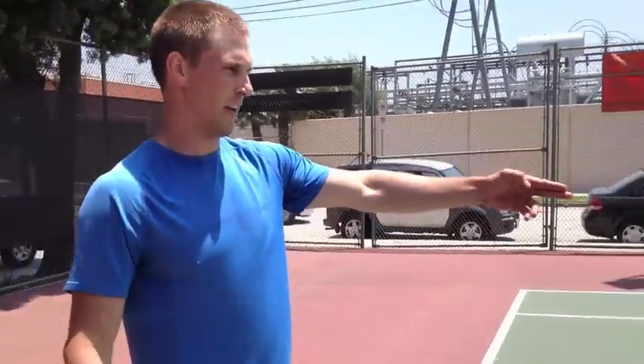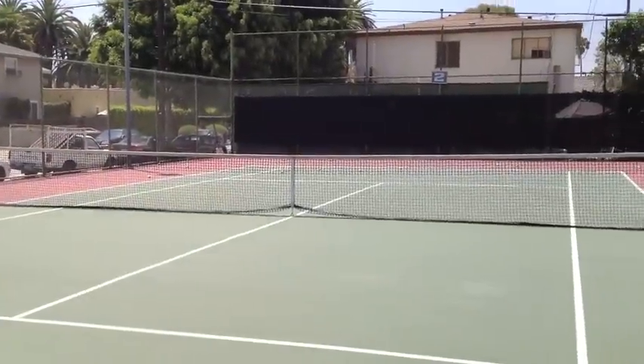My turn for my drill now. All right, we're going to go ahead and do what we're calling today the super spider drill. Sprinting up to the service line.